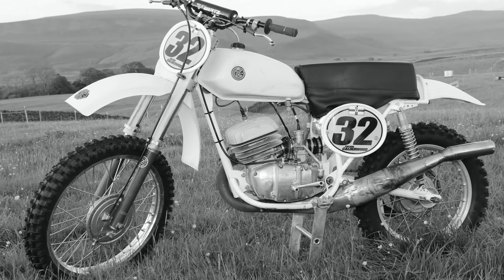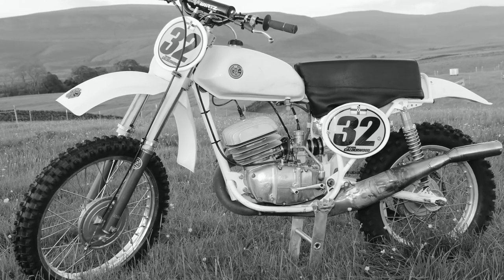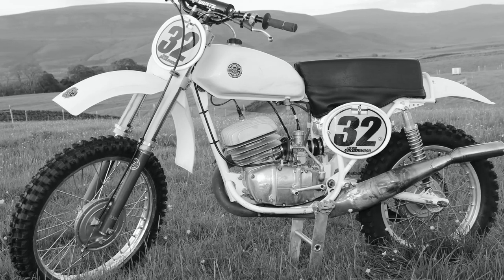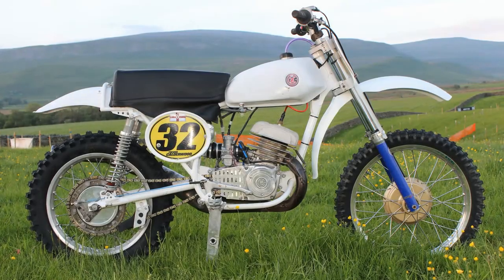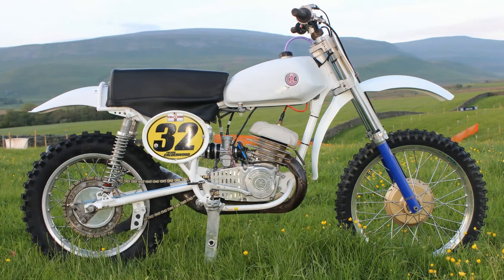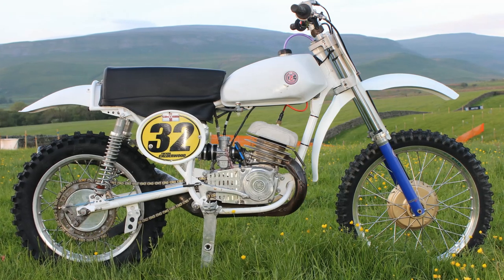The bike is loosely based around a 1970 250, and although it looks nothing like a 1970s machine with some of the mods that have been fitted, the frame and the motor are definitely from the early 1970s.